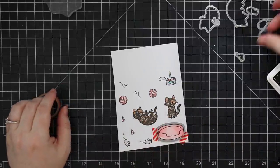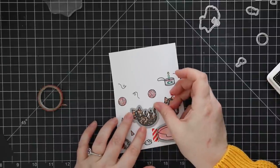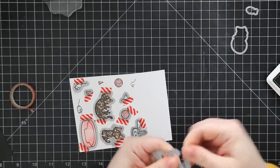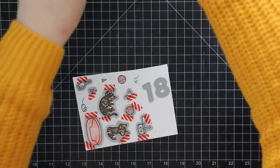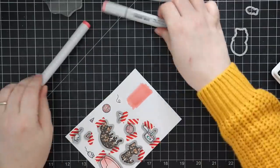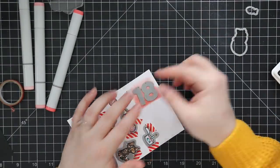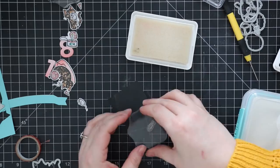After all my coloring, I used the coordinating wafer die set, taping all the dies into place with washi tape. I had to do this a couple of times since I double-stamped the yarn balls and party hats. For the numbers — because I like to customize cards especially for my kids — I'm using the CZ Design Everett numbers. I colored them with those same three Copic markers to get an ombré effect, then die-cut the numbers from the cardstock along with all the little images.